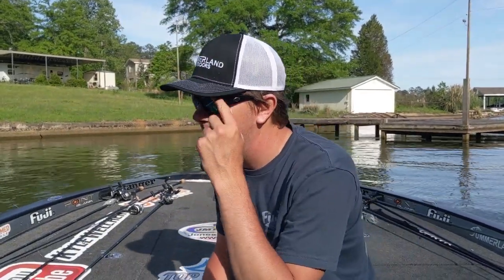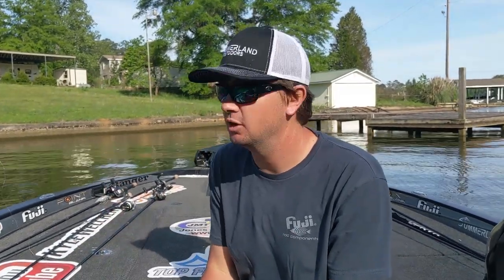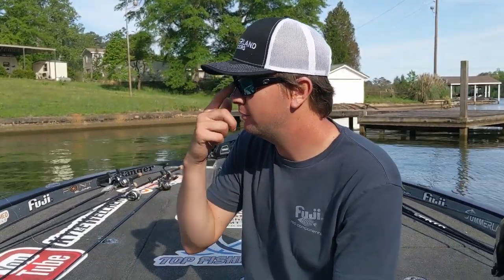We are out here fishing in Alabama looking for a lot of bed fish. The cover we're coming across most often on this lake is boat docks. In between the boat docks, bass are spawning a lot, guarding fry, and staging pre-spawn and post-spawn under those docks.